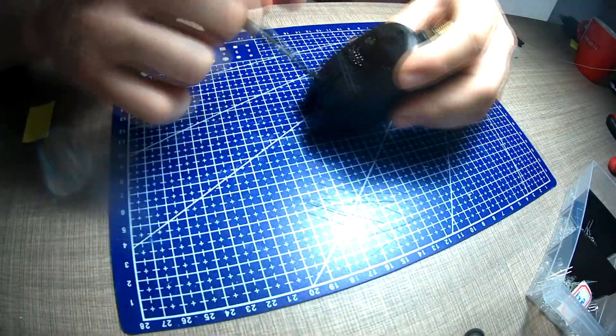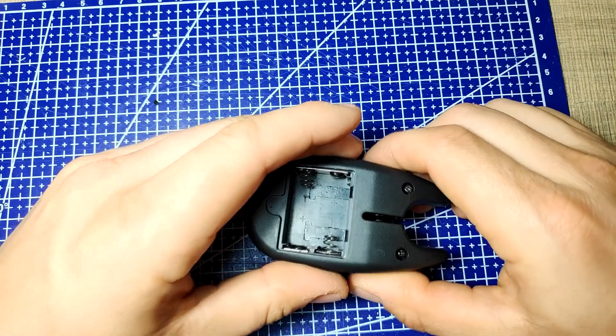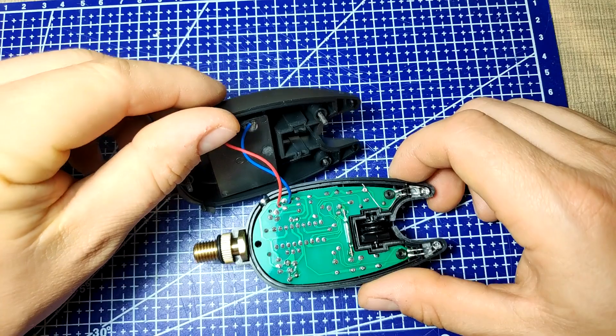To start, we first need to remove the screws that connect the casing. There are two screws on the top and one on the bottom. Once they are removed, we can lift up the back cover and we get access to the PCB.